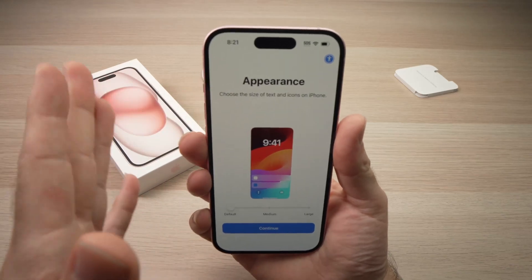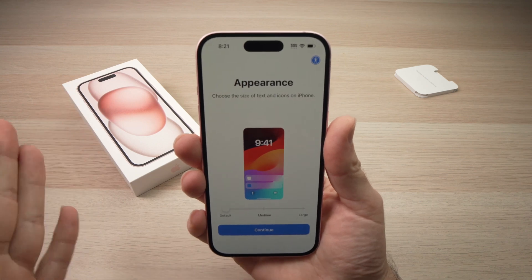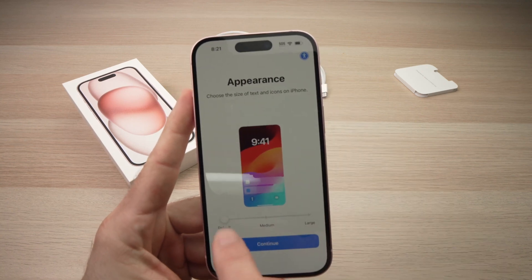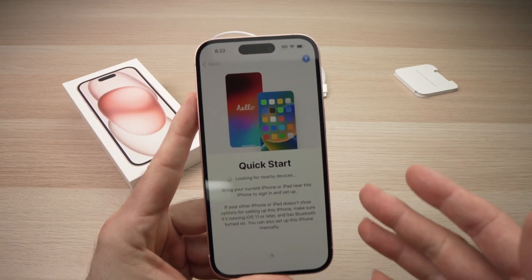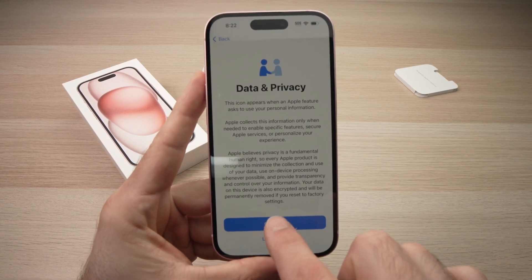The iPhone is now updated. What happens is it goes back to the beginning of the setup process. Just do the same thing I showed you a few minutes ago — keep appearance to default, press continue, click 'Set up without another device,' then continue through the Data & Privacy screen by pressing Continue.